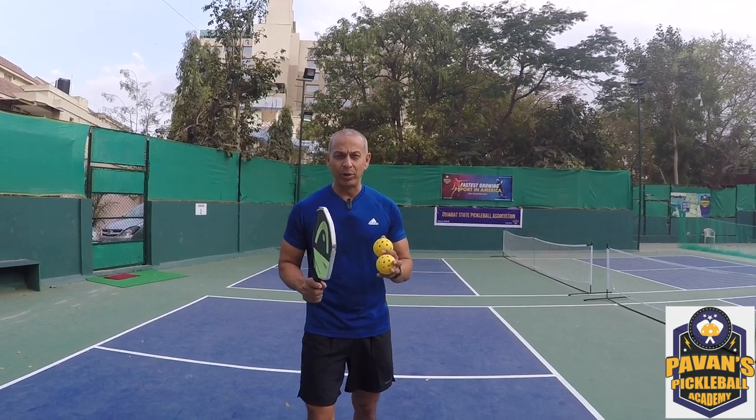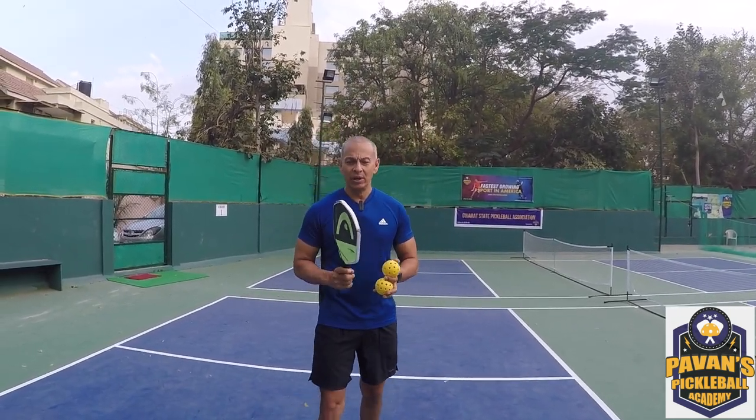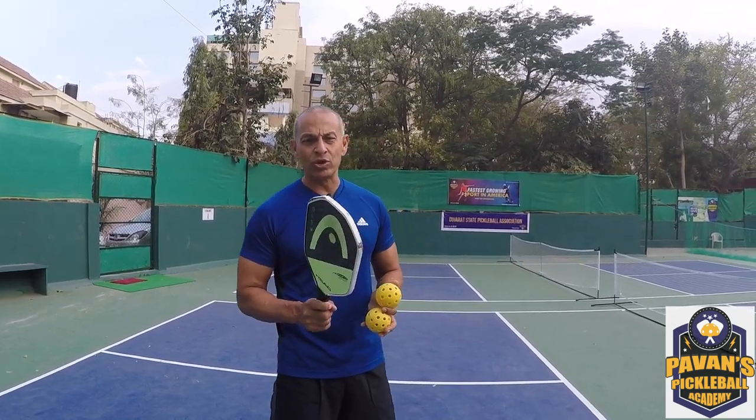Hi everyone, welcome back to Hovind Pickleball Academy. Today let's talk about if you're a tennis player and you want to pick up pickleball — a couple of things I want you to be aware of.